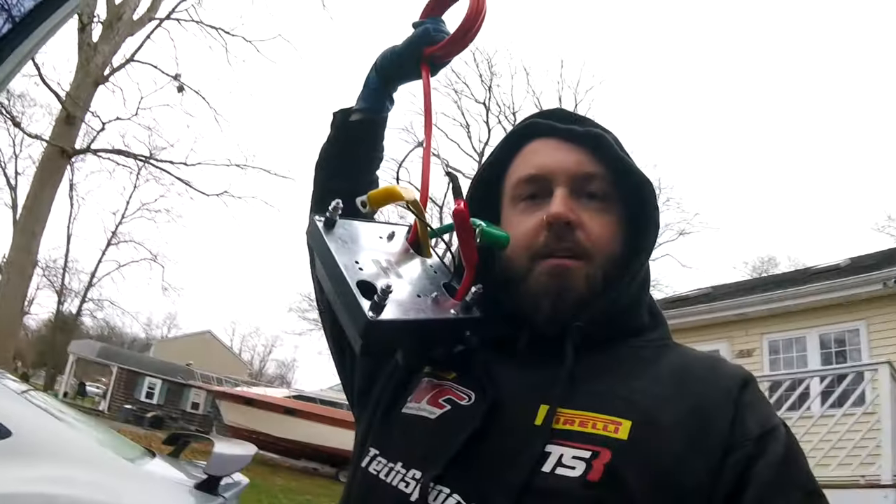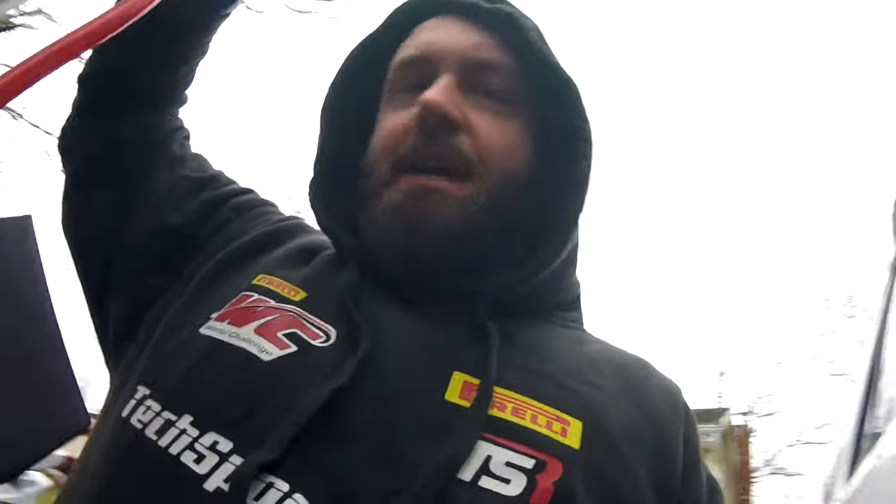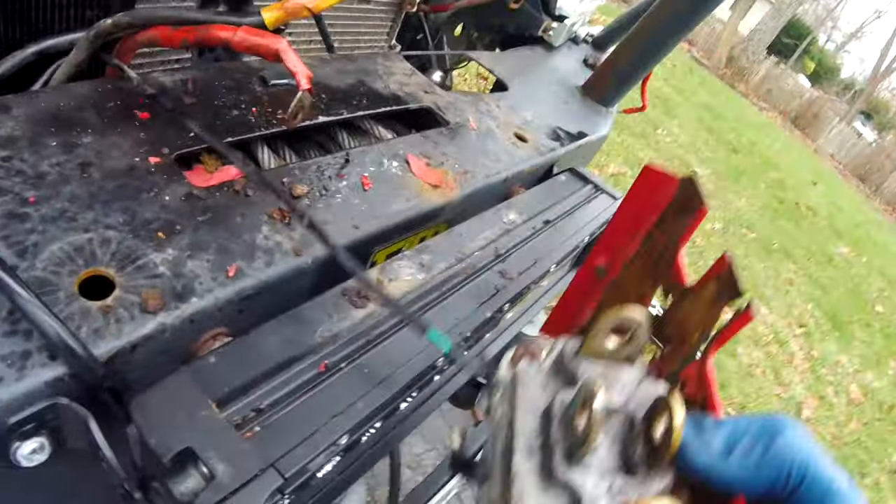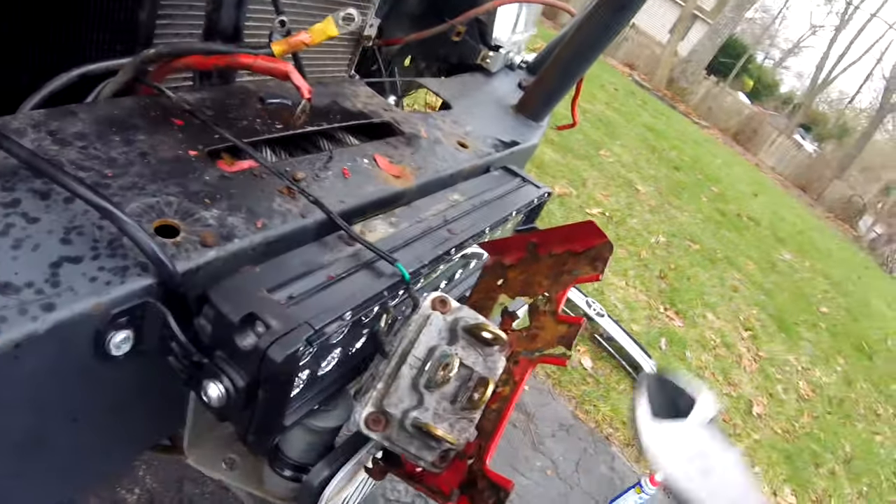I got a new winch solenoid thanks to Off-Road Bros. Off-Road Bros has pretty much everything that you could possibly ever need for your Jeep or Toyota, so make sure to check them out at offroadbros.com. Now back to the solenoid.